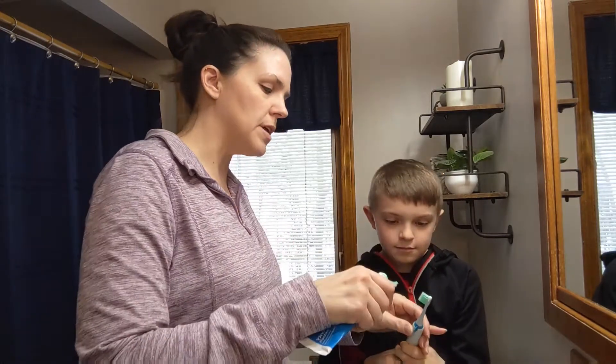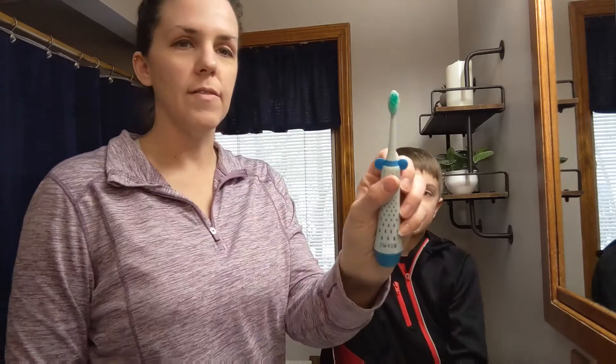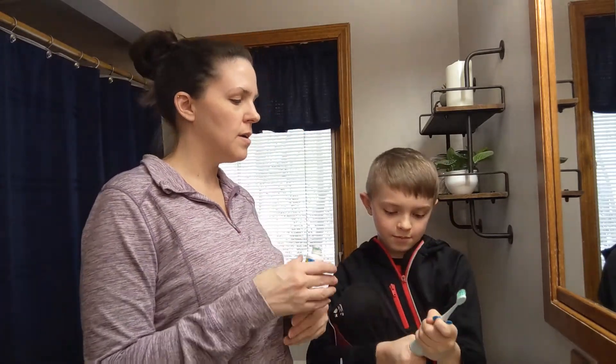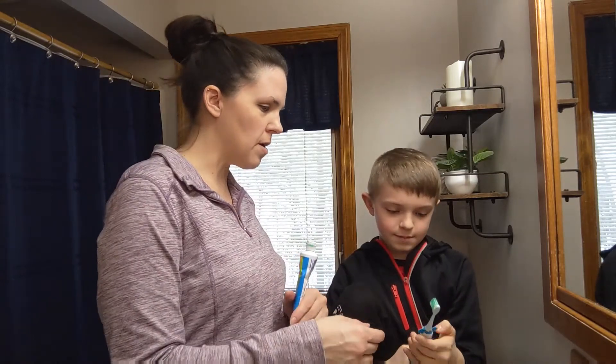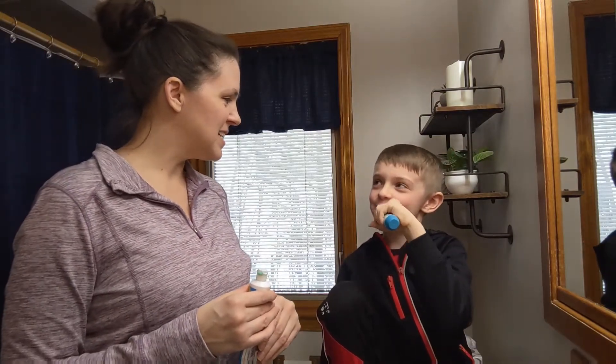I'm going to put a little bit of toothpaste on there and he's going to use it and show you how it works. I have a little pea size on there and he's going to twist it on. There you go — start brushing. It feels funny. It vibrates softly. It feels funny a little.